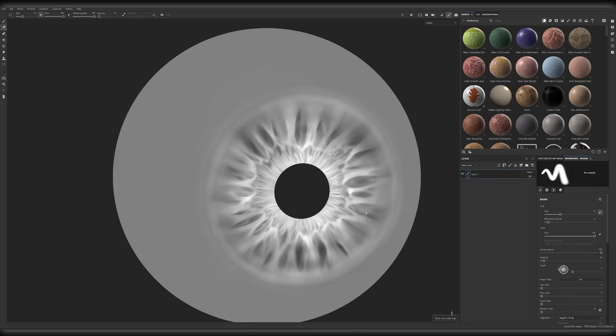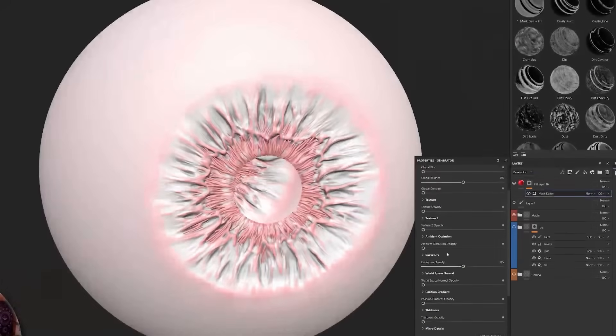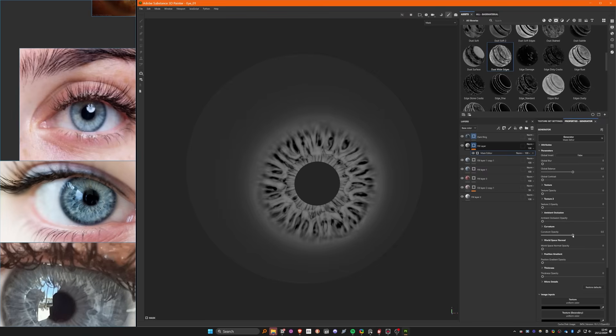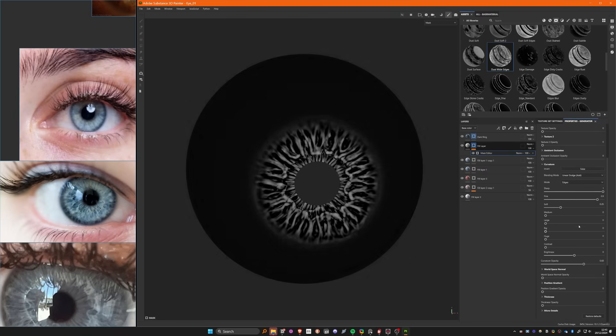Here's the secret: texturing is all about your high polys and your bakes. I scroll through my baked maps and see what interesting masks I can find — ambient occlusion, edges, curvature, and different parts of the map. You'll see how I use these later.